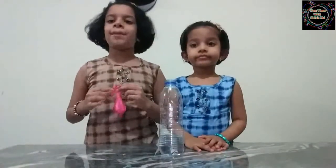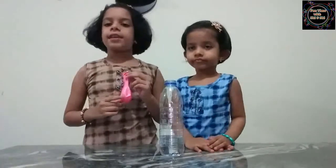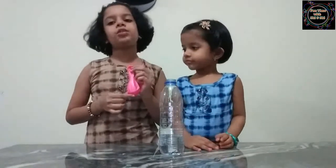Fix the balloon on top of the bottle and then pour the baking soda into the vinegar.